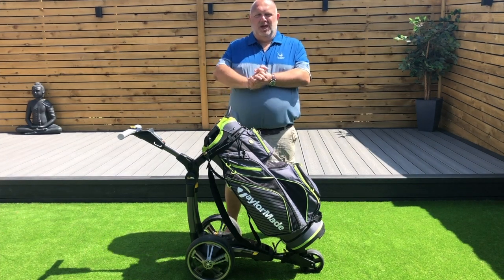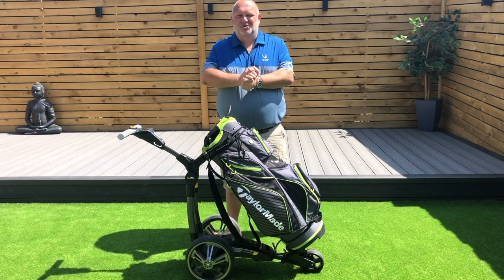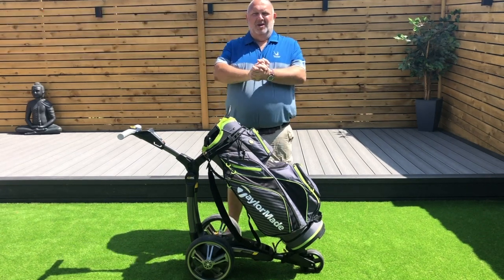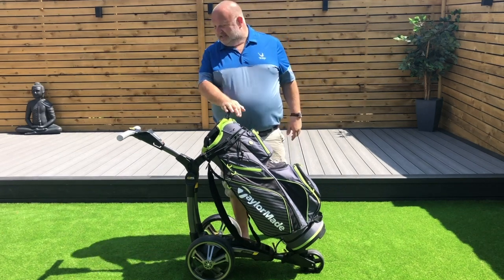Hi guys, my name is Paul Jackson, welcome to my channel. Don't forget if you like the content, please give me a subscribe, hit the thumbs up and ring that little bell. So today I'm going to do a review on my CT GPS Paracaddy electric trolley.